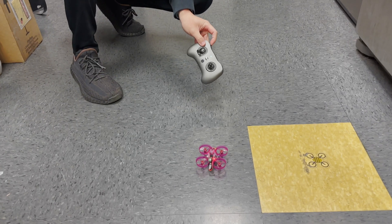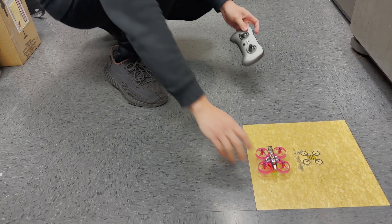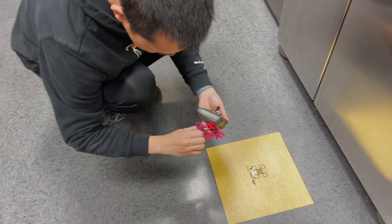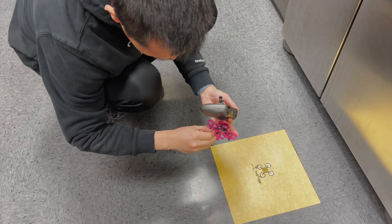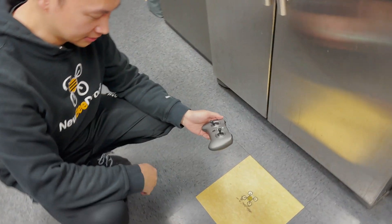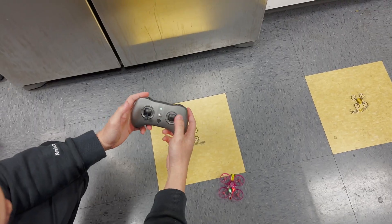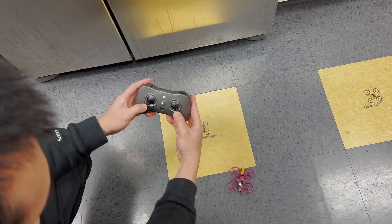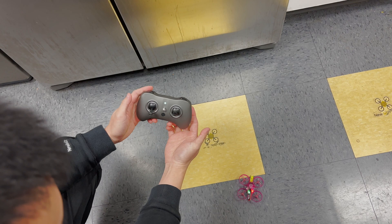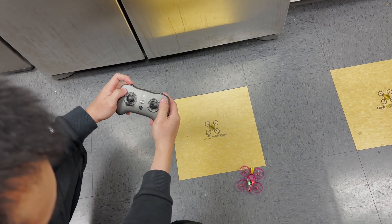It will just flip to one side. At this point you need to unplug the power, then power it up, put it on a level surface, turn on your radio, and do the stick command — just push both sticks to the side and release. That's it, and then after that you can arm it.